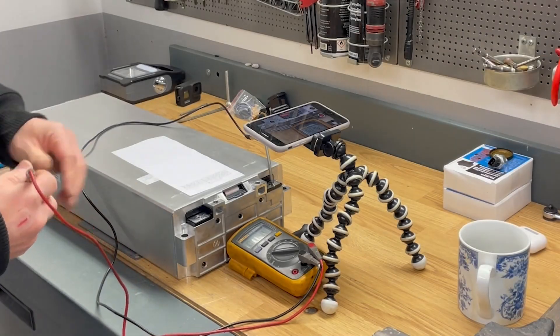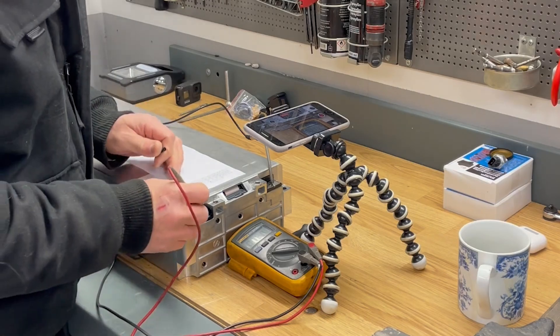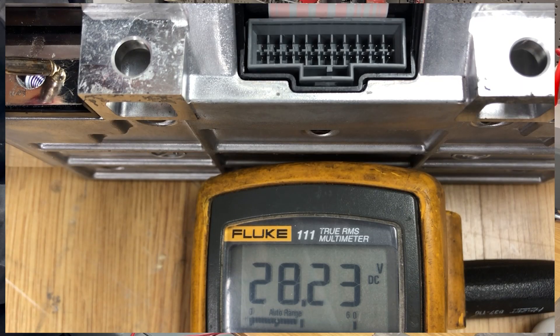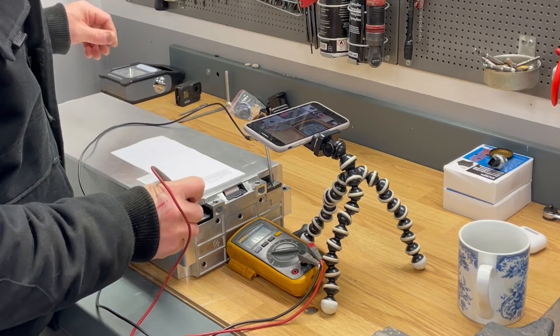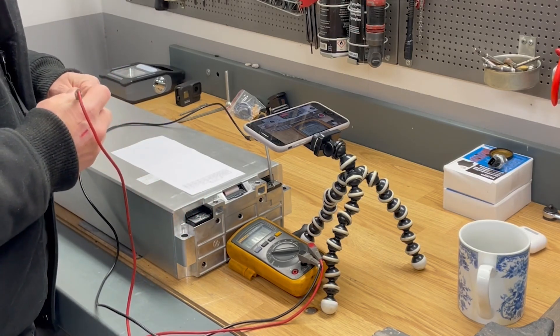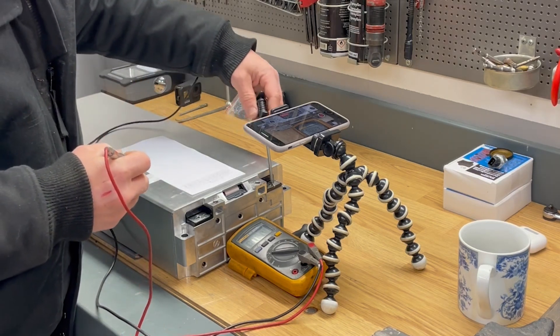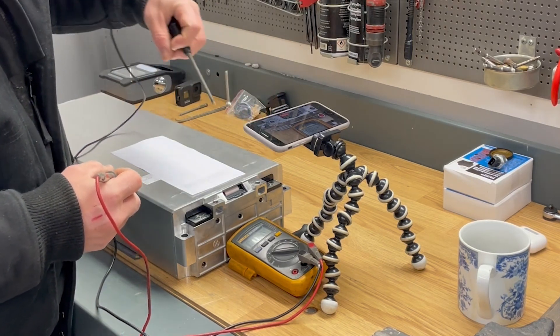The first thing I'd like to do is measure the module voltage. You can see we have a little over 28 volts in the whole battery module. Dividing that by eight gives us a cell voltage of around 3.5 volts per cell.